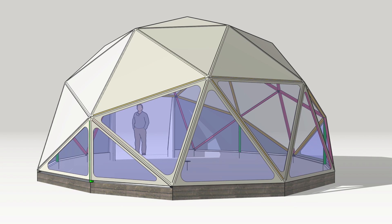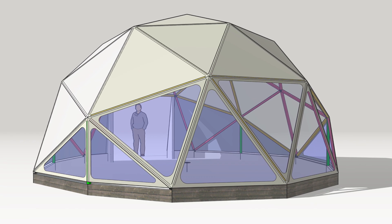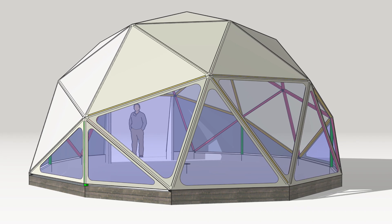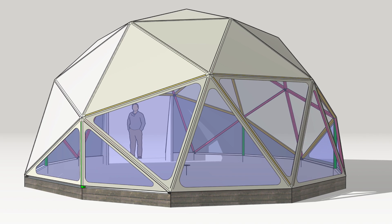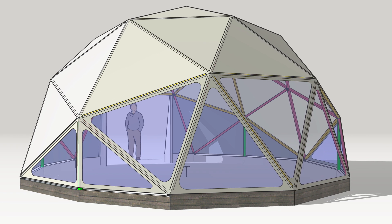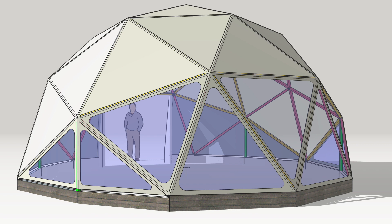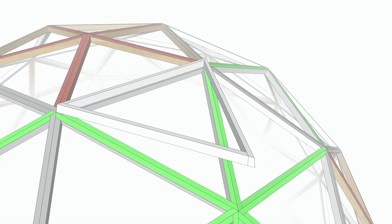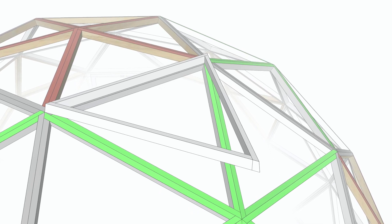A question I get asked all the time is how do you cover a wanger flange dome — I'll do a dedicated video on that. But briefly: it's slightly more difficult to cover a wanger flange dome than a bevel frame. With bevel frame you can cover panels in your workshop in comfort and then take them to site. With wanger flange you have to build the frame first and then cover it on site, which is a little more awkward.